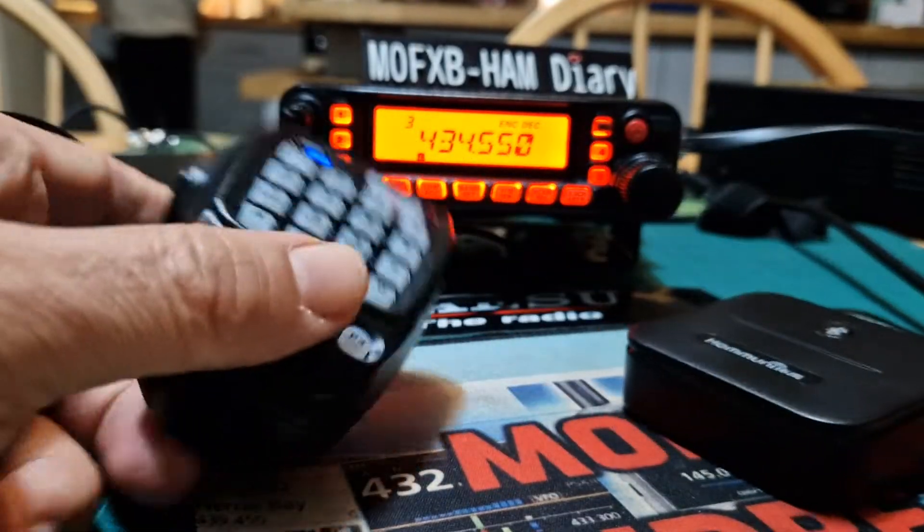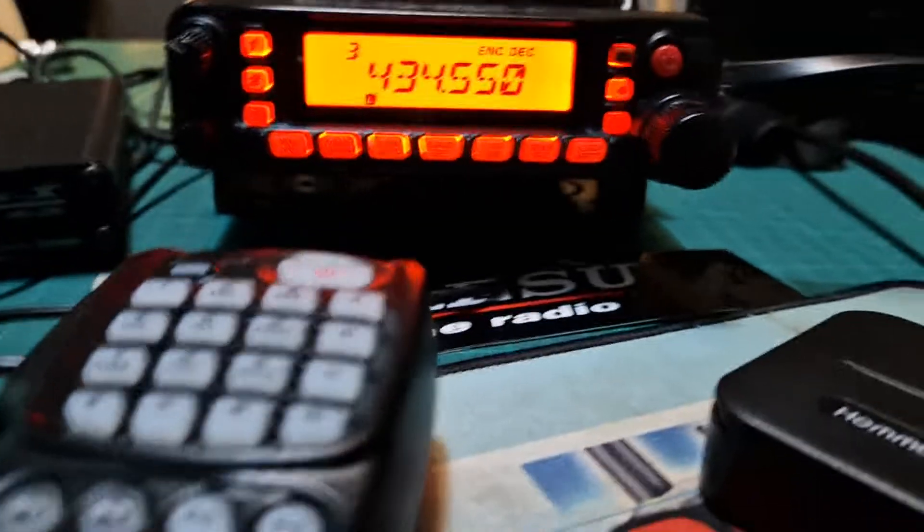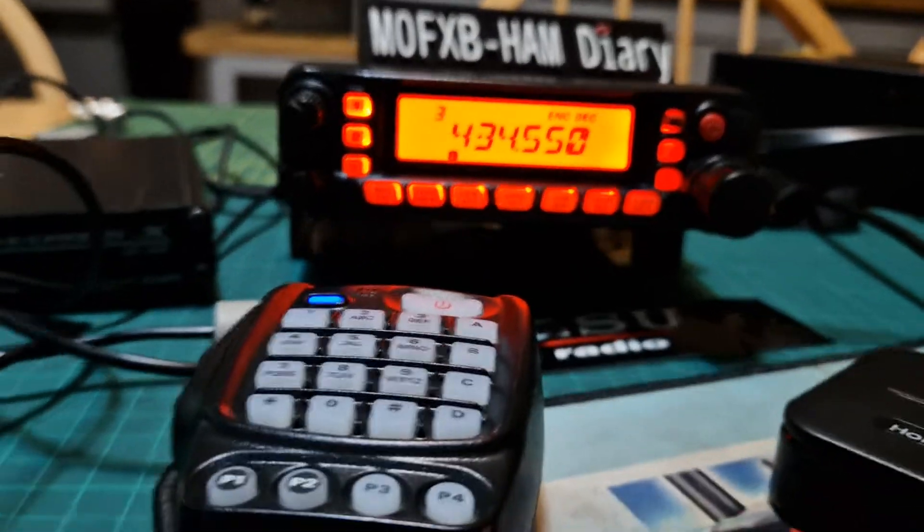This is what provides the Bluetooth — it plugs into the side of the radio, and that's it, away you go. Thanks for watching, bye for now, all the best.